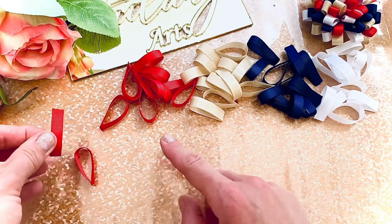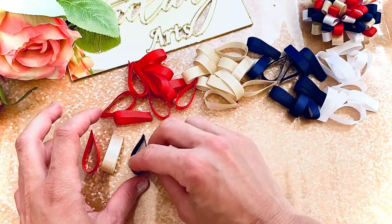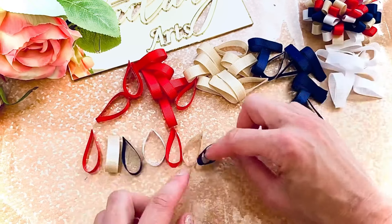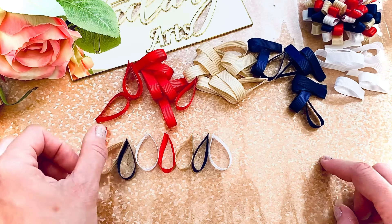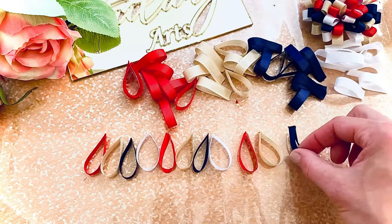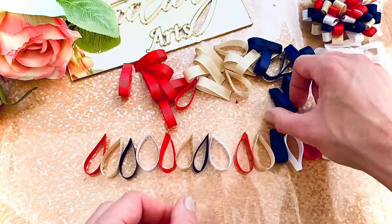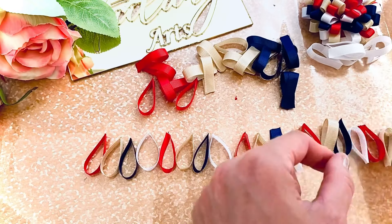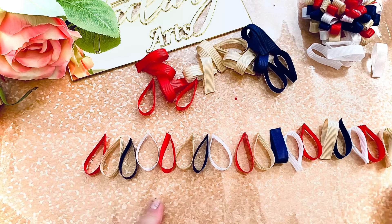Now I need to arrange them in a line. The color order is: red, beige, navy blue, white — repeating. Each line will have six of each color. So the sequence goes: red, beige, blue, white, red, beige, blue, white, red, beige, blue, white. We'll use half of our petals for the first row.